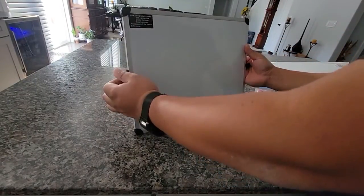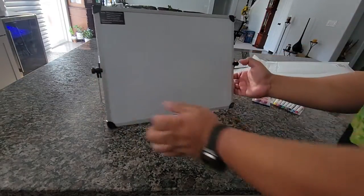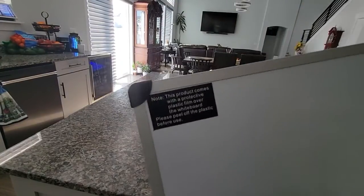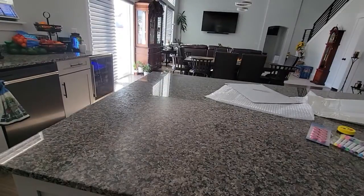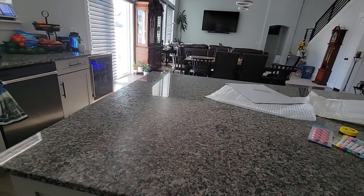Unscrew it, put it in, swirl it back in, hover it in the way you desire. Also note this — make sure to remove the protective peel before you start using it.